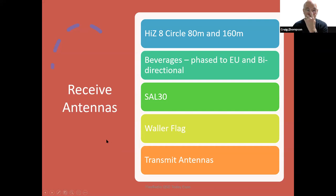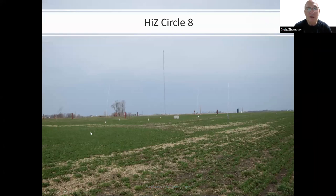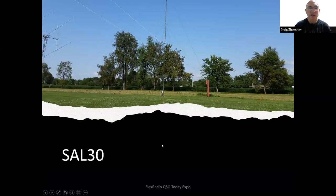The receive antennas I use include the Hi-Z Circle 8 for 80 and 160, beverages phased to EU and bidirectional to JA and South America, the SAL-30 which is rotatable in eight directions, and the Waller flag above the 15-meter stack. Transmit antennas all have gain. The Hi-Z Circle 8 has a 100-foot diameter for the 160 antennas and 50-foot radius for the 80-meter array. The SAL-30 works really well when you have a hard time finding ground like coral or volcanic rock, and it's 1,100 feet from my transmit antenna on 160, allowing me to do in-band SO2R on CQ 160 or ARRL 160.